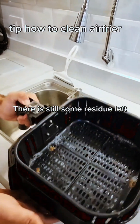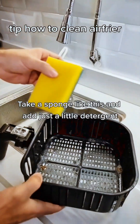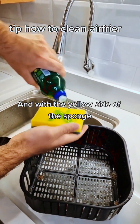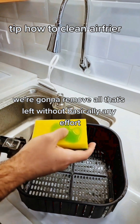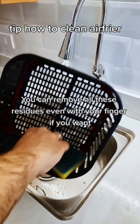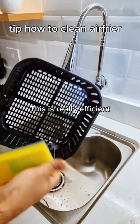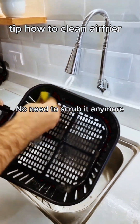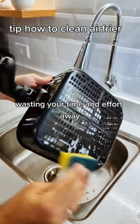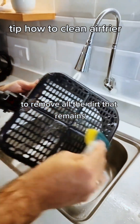There is still some residue left. Now, take a sponge and add just a little detergent. With the yellow side of the sponge, we're gonna remove everything that's left — without basically any effort. You can even remove the residues with your finger if you want. This is really efficient. No need to scrub anymore — just gently wipe with the sponge to remove all remaining dirt.